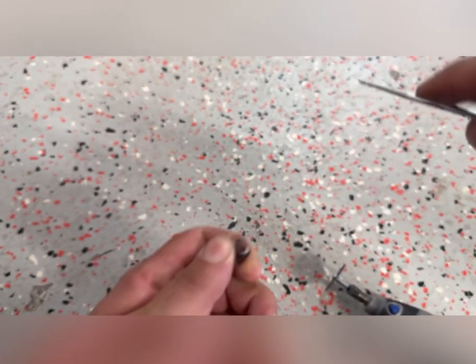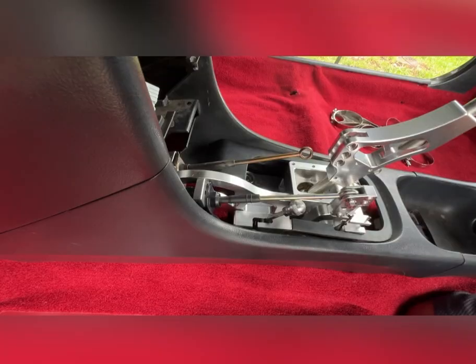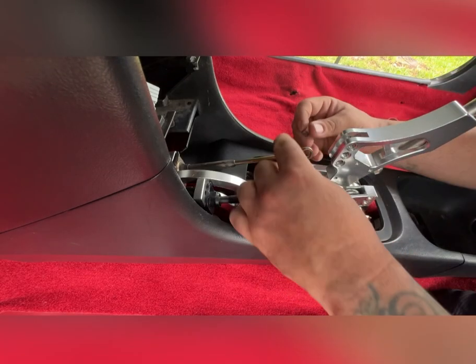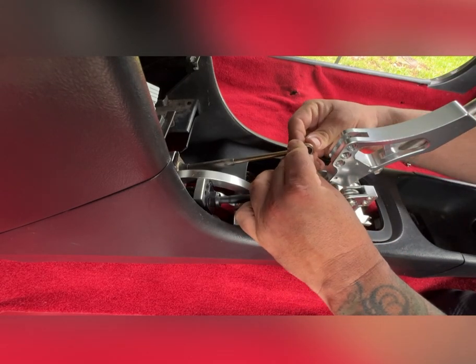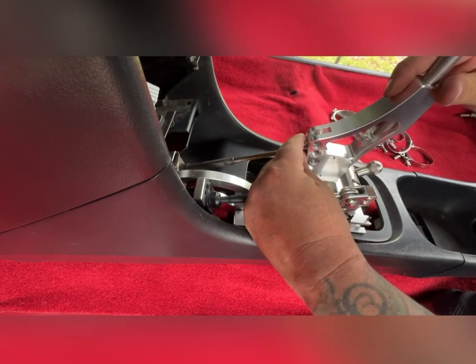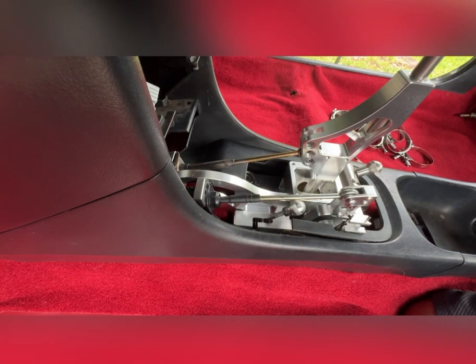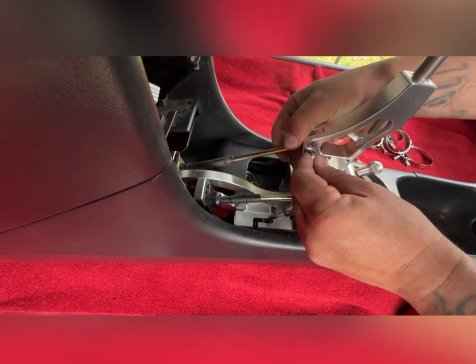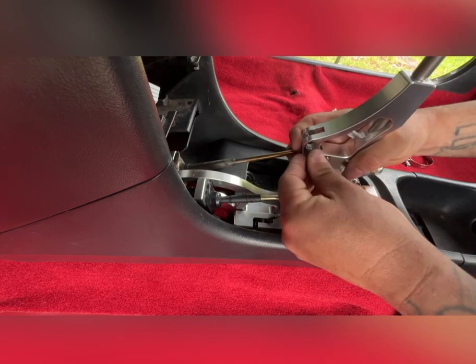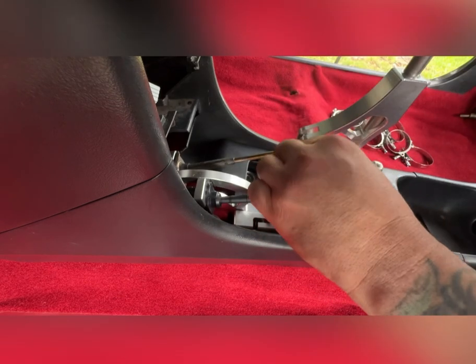Clean this thing up so it could fit into the shifter itself, then go try it on. Let's test fit it now that I've cut it — see if we could put it in here and see how it fits. Let's slide the bolt through it — and it seems like it's going to work. That's pretty neat that we were able to save this thing.